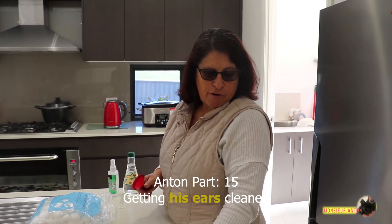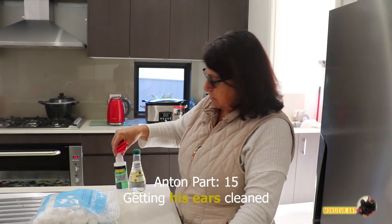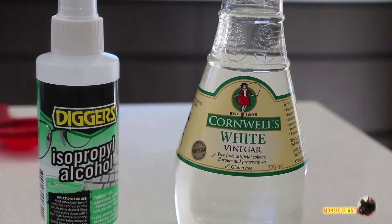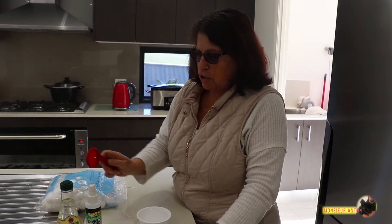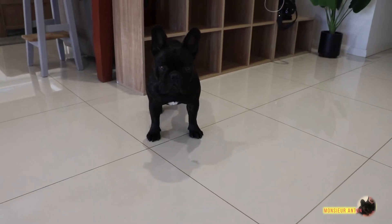Hi, I'm going to clean my French Bulldog's ears today and I'm going to use alcohol and white vinegar. There's lots of solutions but I find this one better. I'm going to use three teaspoons of each equally, just put it in a little bowl, and I'm going to use cotton balls.